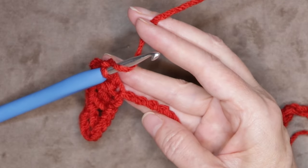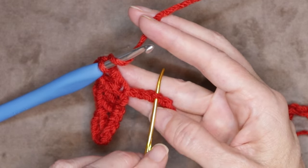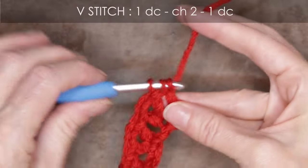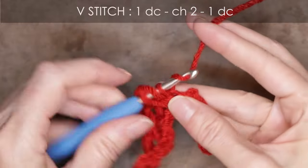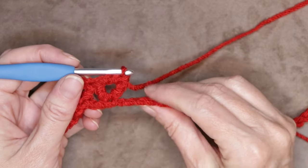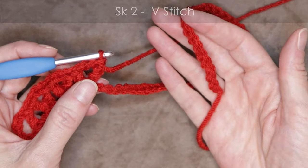Continue the repeat all the way along the chain: wrap your yarn, skip two, working into the third with a V stitch — double crochet, chain two, and double crochet all into the same stitch. You can pause the video and keep working along, skipping two chains and making a V stitch all the way down. At the end of your row you'll have three chains left ideally, but don't worry if you have one or two — it's a flower and every flower is unique. Just finish up however it works out for you.